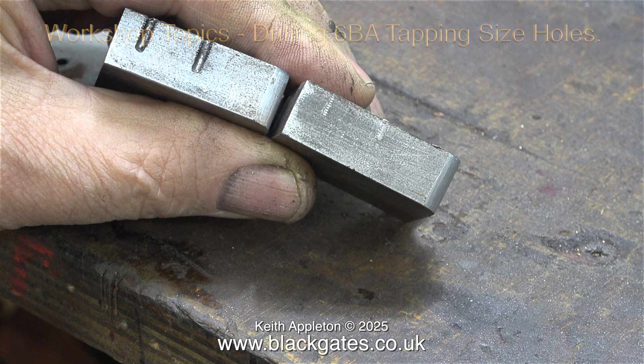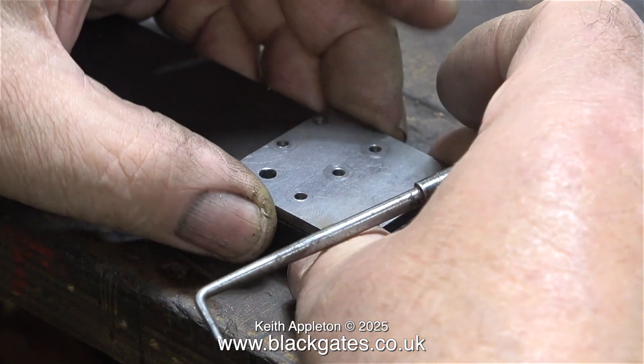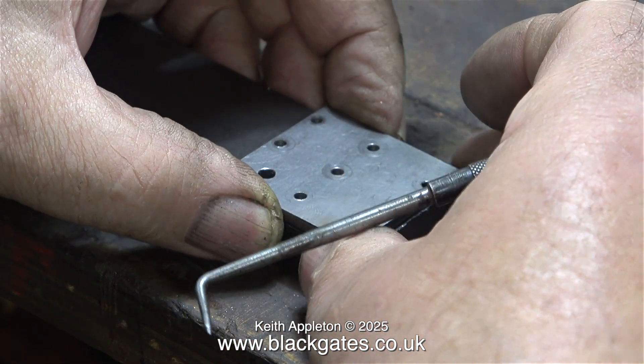It serves me right for not reading the drawing and taking the dimensions from some very badly made crossheads that I was replacing to start with.